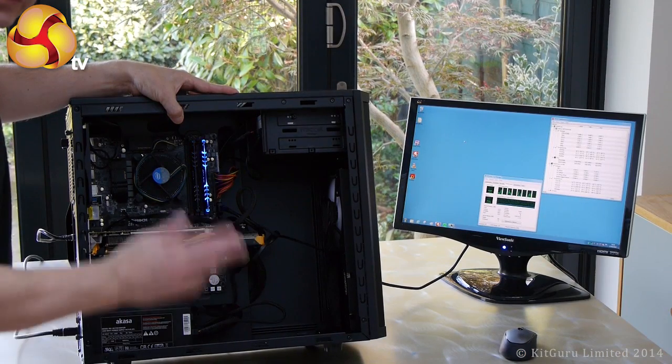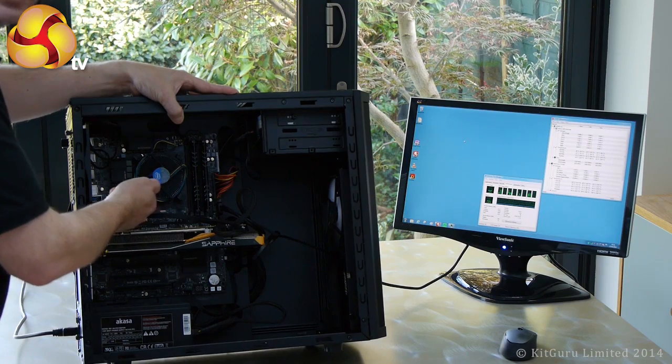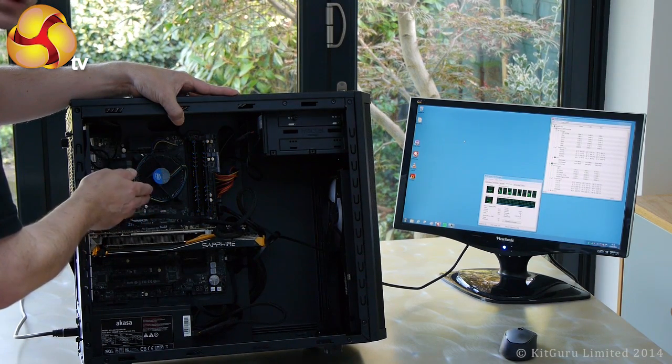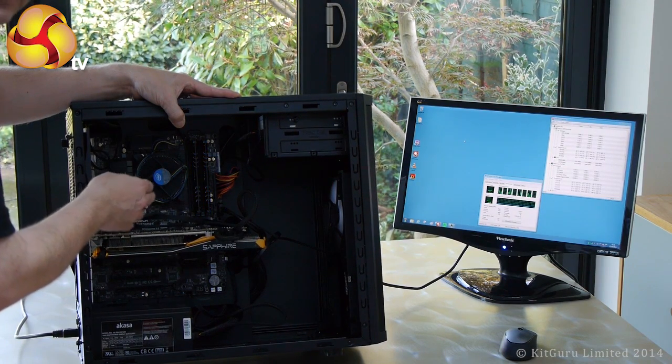When I built this Core i7 PC I slapped in a standard Intel cooler. It's a really basic piece of hardware — however it works, it does a reasonable job, but it doesn't do a brilliant job, and I'm going to demonstrate that right now.